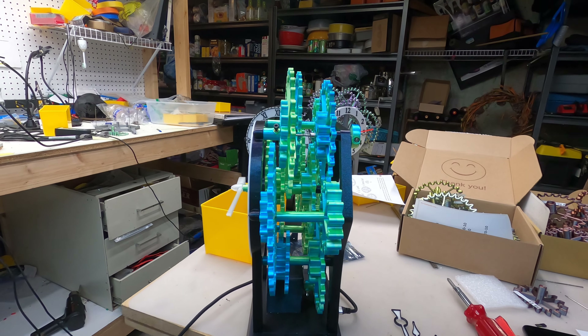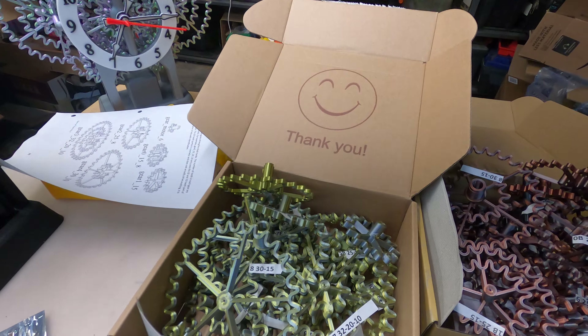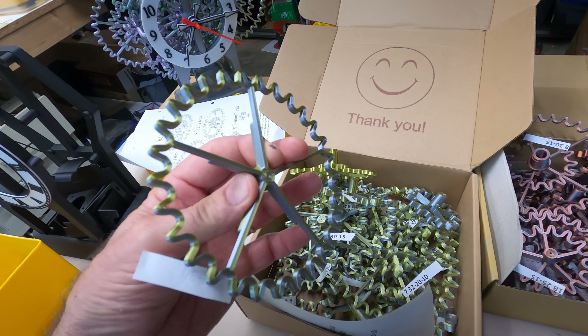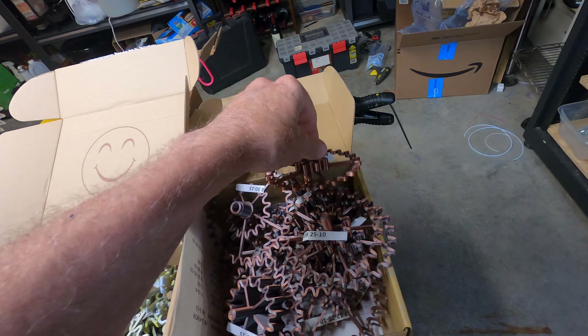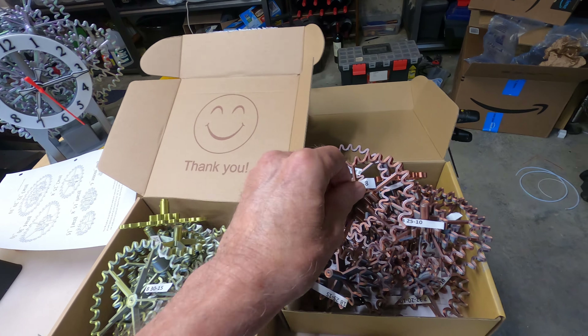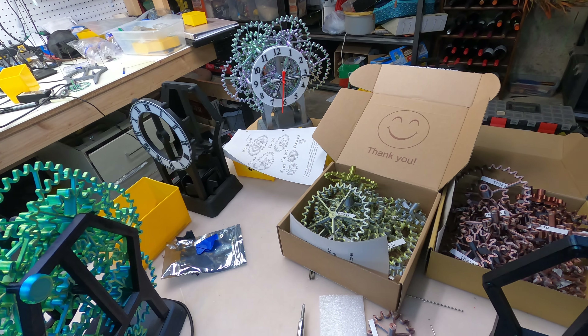This one is a silver and a gold, and those will be interesting when it's done. And this one is like a brass or a copper and a silver, so it'll be really interesting to see these things put together. I may get some more colors – just having so much fun with these different colors.